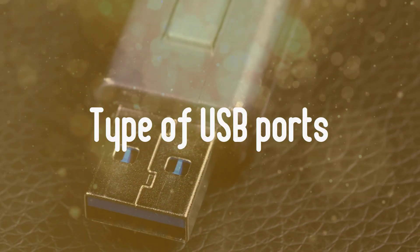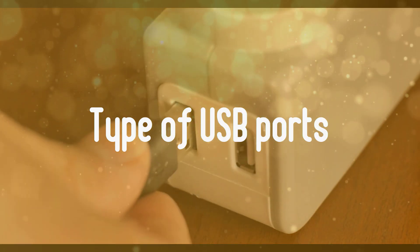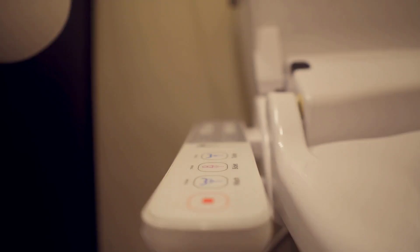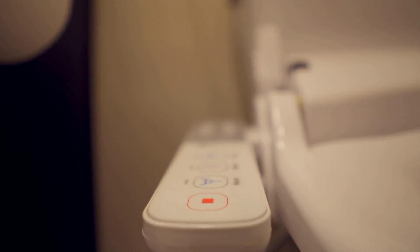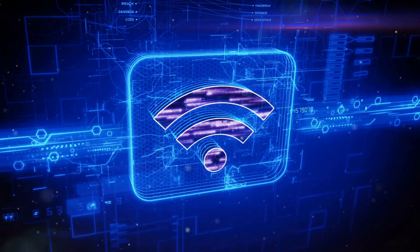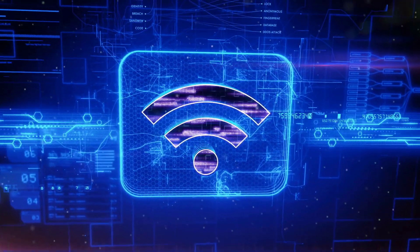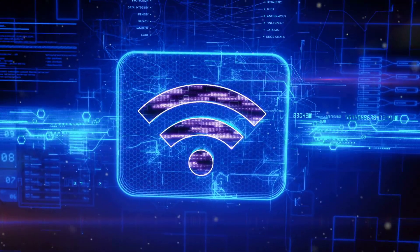Second, Type of USB Ports: If you use a USB dongle, your connection speed depends on the type of ports available. A laptop with only USB 2.0 ports has a maximum theoretical speed of 60 megabytes per second, while USB 3.0 tops out at 640 megabytes per second. This won't matter if your broadband subscription is below 60 megabytes per second, or if you use any protocol other than 802.11ac, but it's an important factor nonetheless.